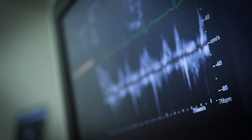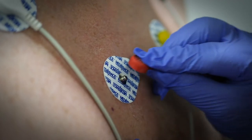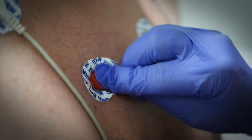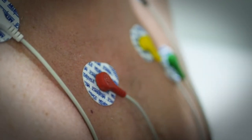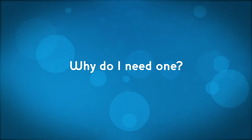A resting electrocardiogram, or ECG, records the electric activity of the heart. The test uses adhesive electrodes placed on various parts of the body to record the rhythm of beats over a 10-second period. An ECG provides a snapshot of your heart pattern to give us valuable information about your heart's function and activity.